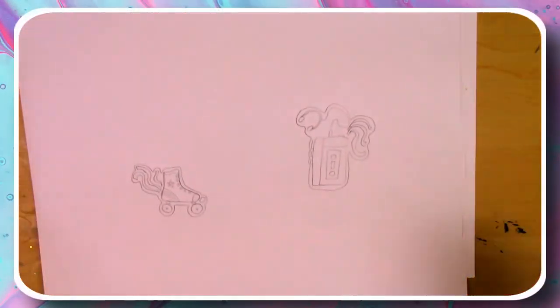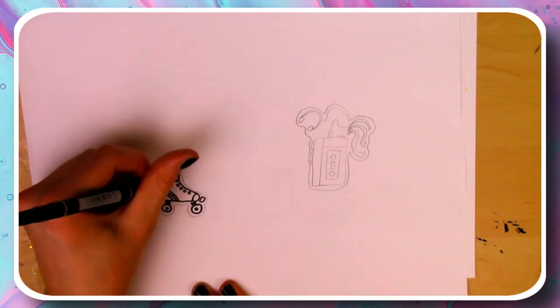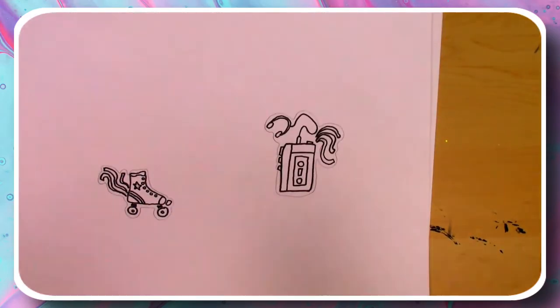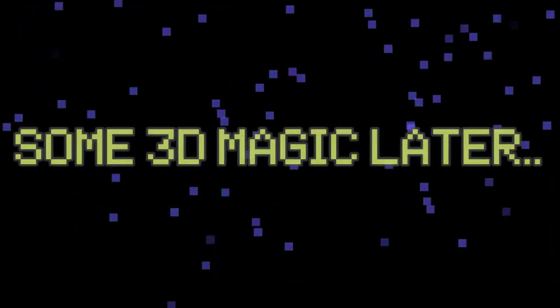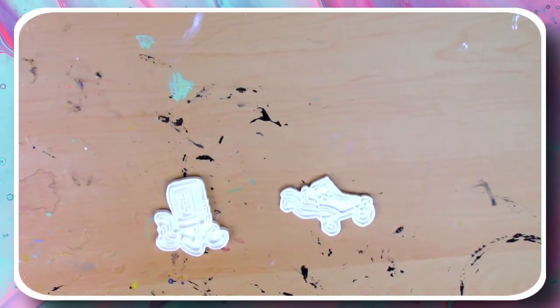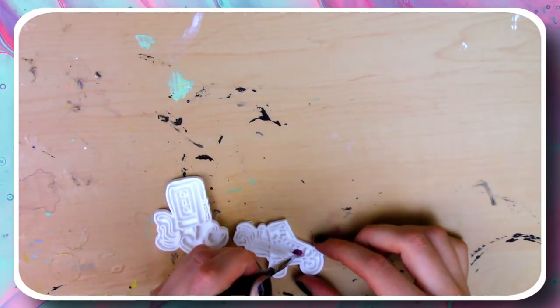The next step was to take my black fineliner and outline my pictures. Now it's time to get these guys 3D printed. Now that these are 3D printed, all I have to do is take some regular acrylic paint and paint these in.